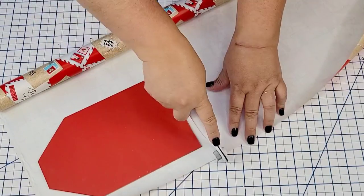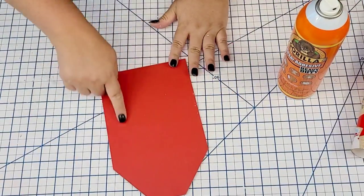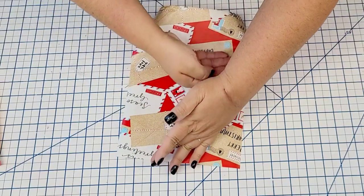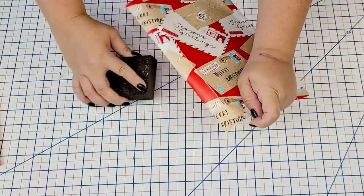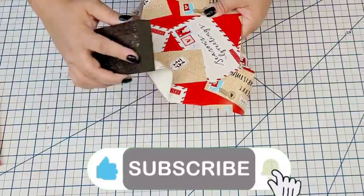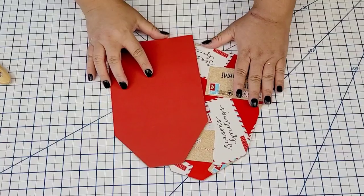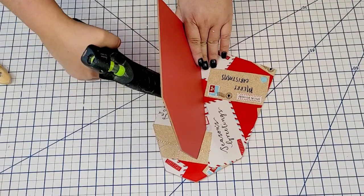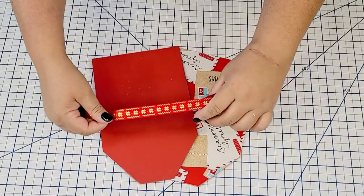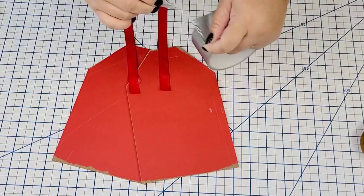I recently did some tag decor for fall and it turned out beautiful, and I thought I'm going to do the same thing for Christmas. So I'm going to do the same thing on the edges and corners — just score it, snap it, and sand it. All right, I'm going to cut another piece. This one's a beautiful Christmas letter wrapping paper and we're going to do the same thing: just adhere it to the surface using the spray and then use the sanding block to remove the edges. We're going to hot glue the two pieces to each other at a little angle and bring in that golden and red ribbon, hot gluing and taping it to the back for a very secure hold.